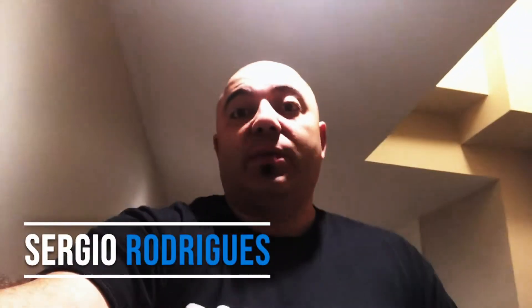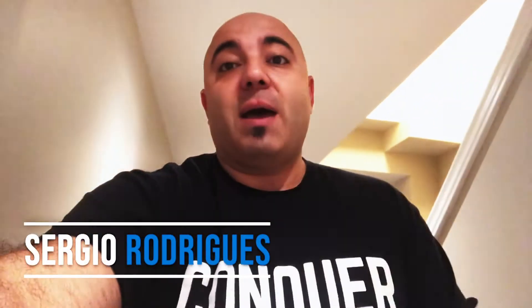Hello everybody, my name is Serge Rodriguez with Acco Brands Canada, and I'm back today to talk to you about security and working from everywhere. A friend of mine, Ron Hill, told me recently that the hashtag 'work from home' is officially dead. Now that everybody is working out of their home office and basically everywhere, we're going to talk about the Kensington VeriMark — this will simplify your life when it comes to security and authentication.